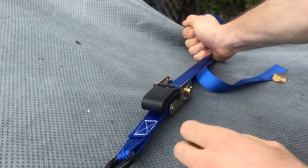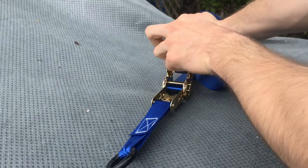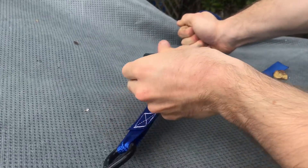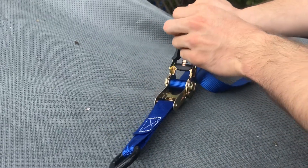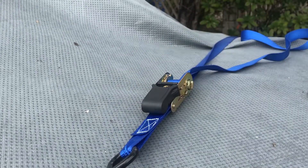Now that it's like this, you can actually begin to rotate it by having this thing go up like that. This is the part where the ratchet begins to do its thing - it's now got a decent grab on this.